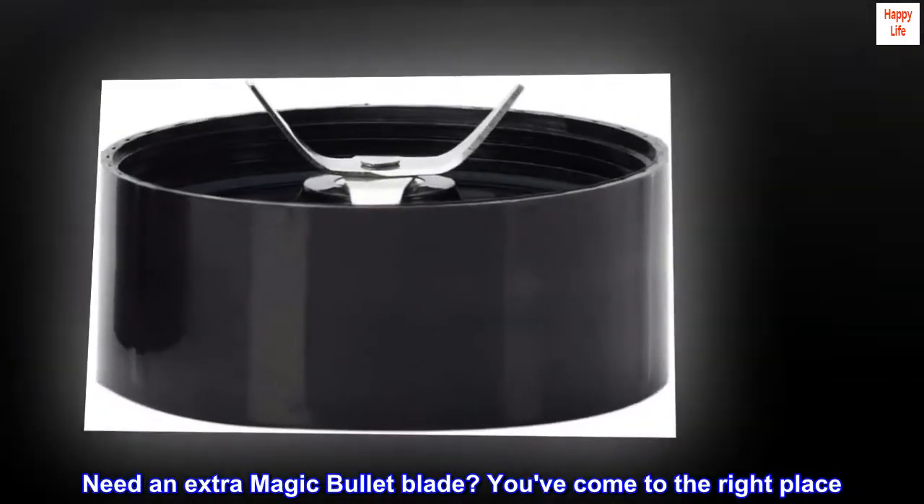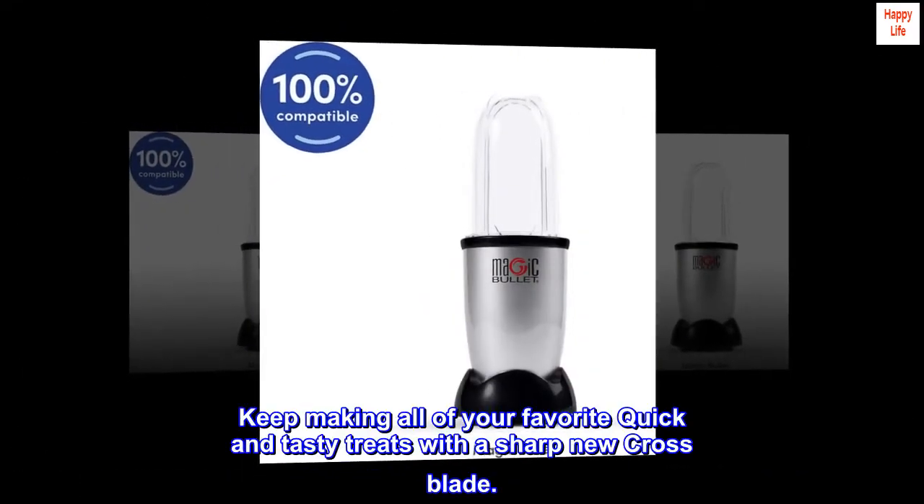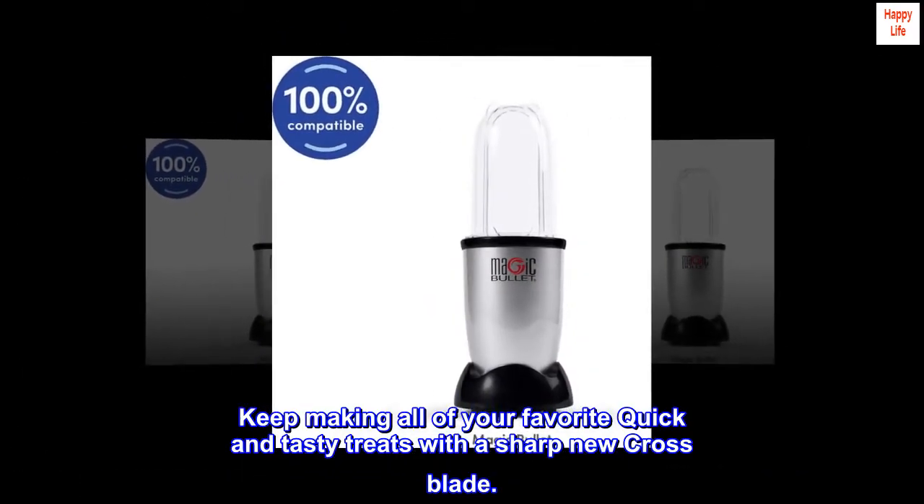Need an extra Magic Bullet blade? You've come to the right place. Keep making all of your favorite quick and tasty treats with a sharp new cross blade.